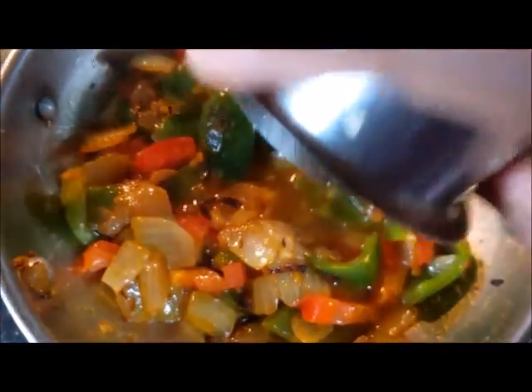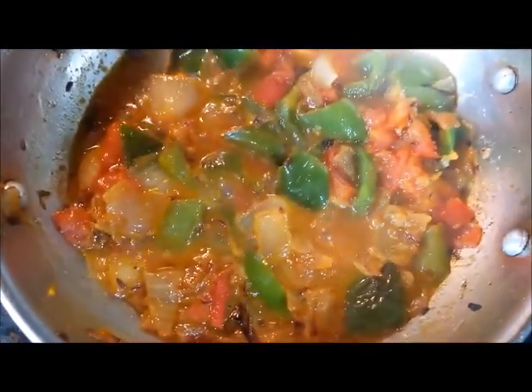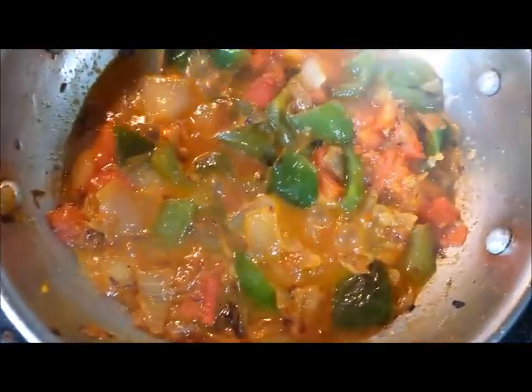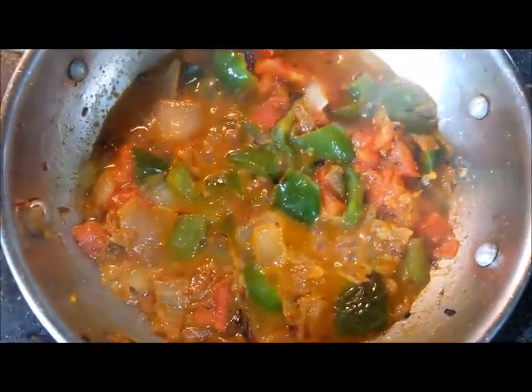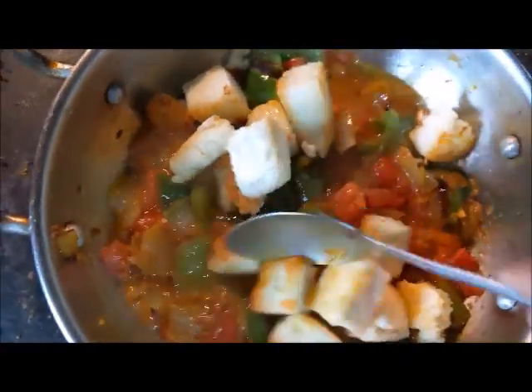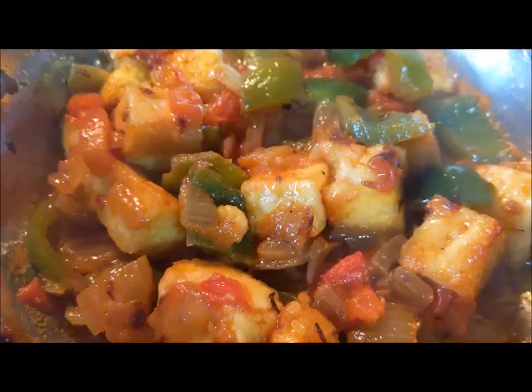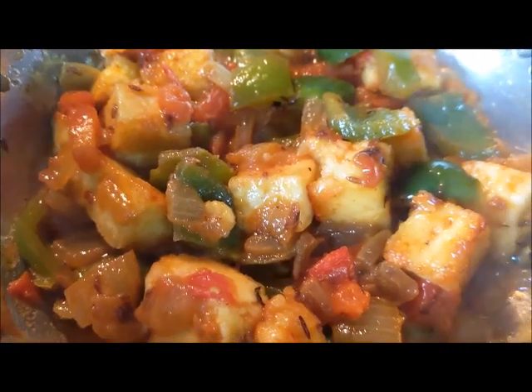Mix well and then add about half a cup of water to it and let it boil. Once it starts boiling, add the fried paneer to it and mix well. Cook on a medium flame for about two to three minutes and your chava paneer is ready to be served.